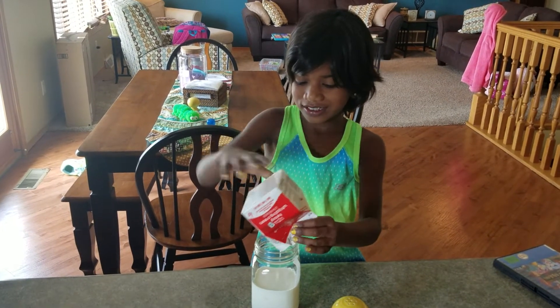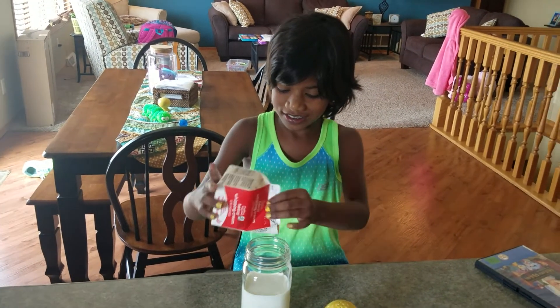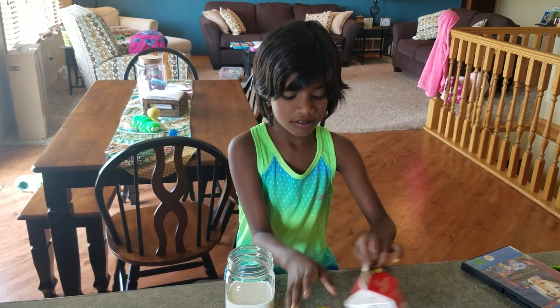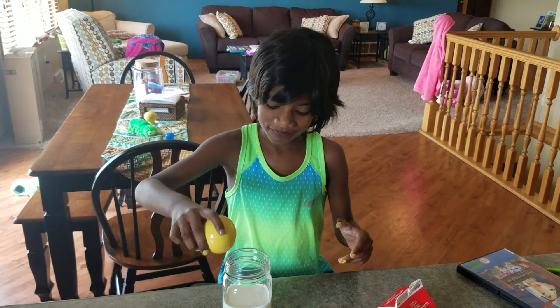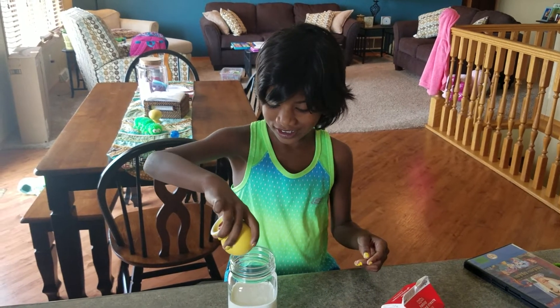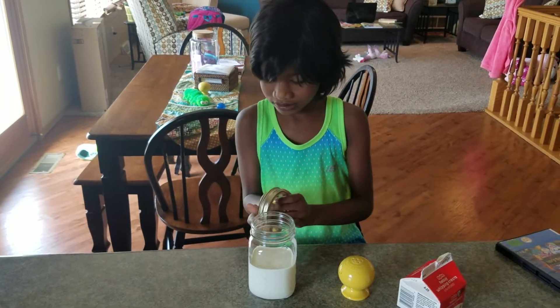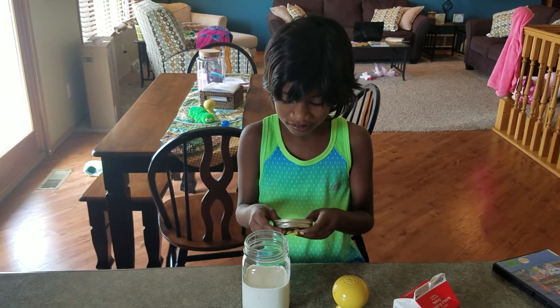Okay, put some salt in there too. There — enough, enough, enough. Thank you. Okay, put the lid on it now. Nice and tight.